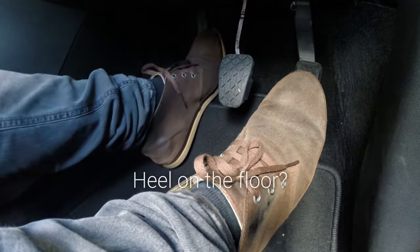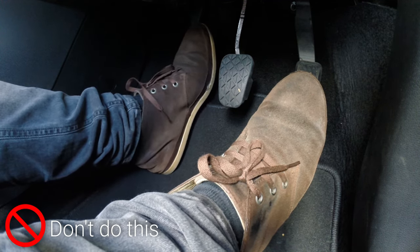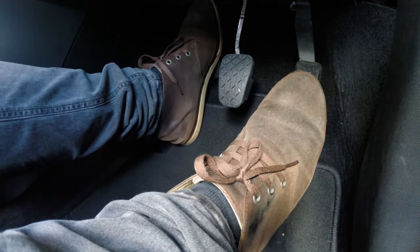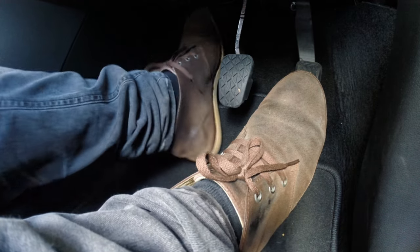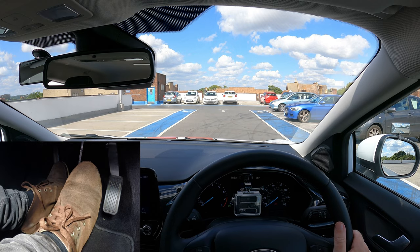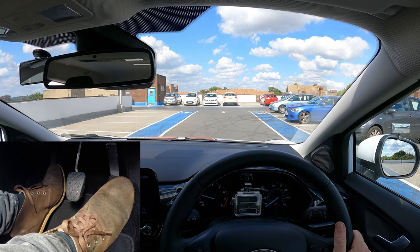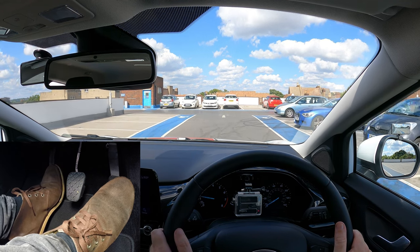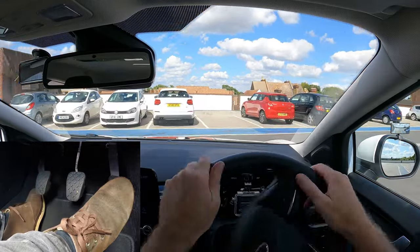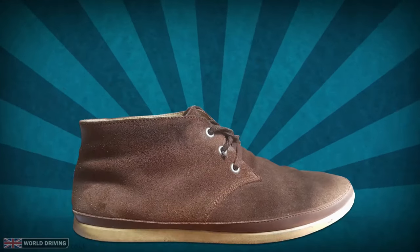When you press the clutch down or raise it to the biting point, try to keep your heel off the floor. If you don't, there's a good chance your foot will gradually slip up the pedal and get stuck — you'll then have to do an awkward wiggle to get your foot back down. Although some people like to rest their heel on the floor once they've got the biting point for a bit more support. Not everyone likes doing this, so as usual do what works best for you. And in case you didn't know, shoes with thin soles will help you feel the pedals better.